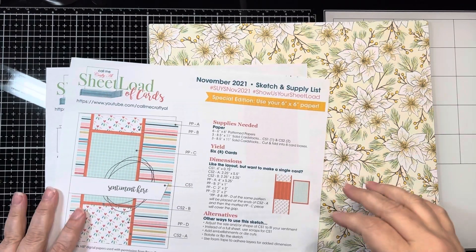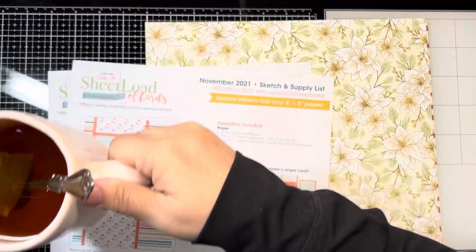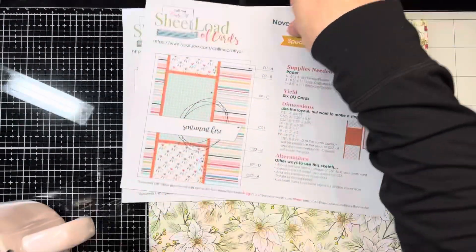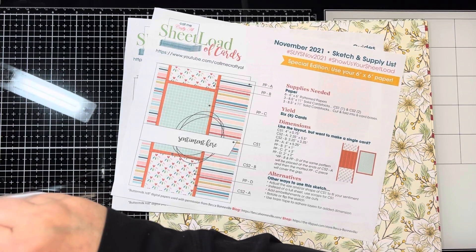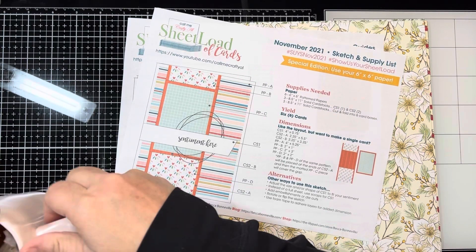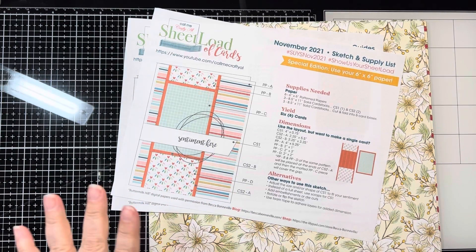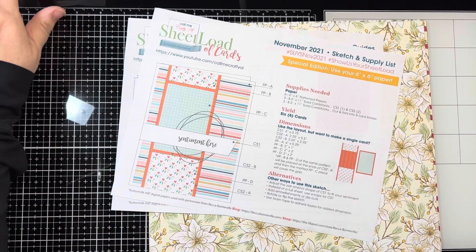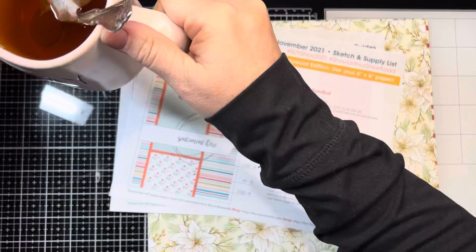Hello and welcome. This is Kristen from Life at Crafting and I'm going to talk you through my thoughts on this November 2021 sheet loads of cards. This is also going to be an as-many-as challenge that Maymay has done.